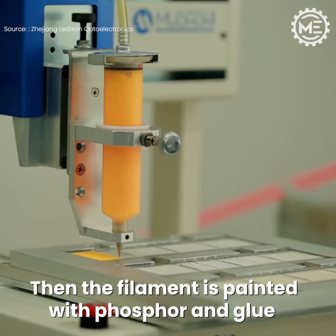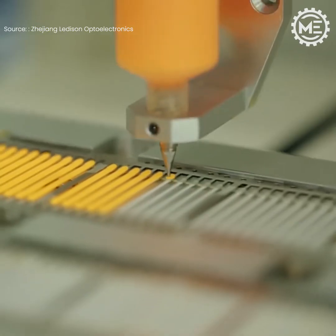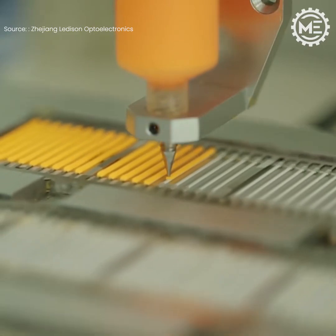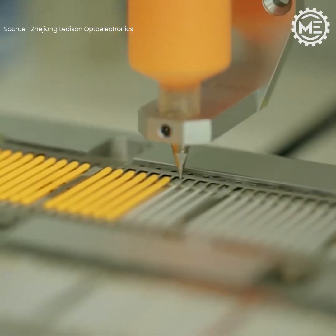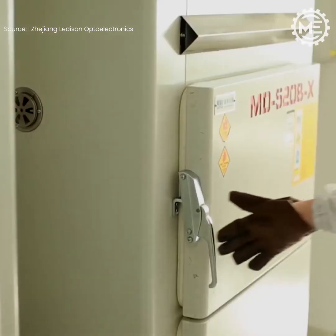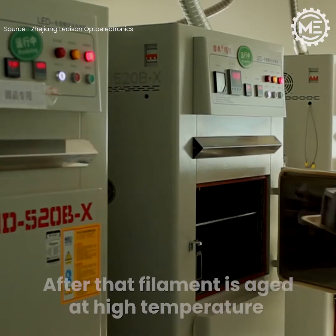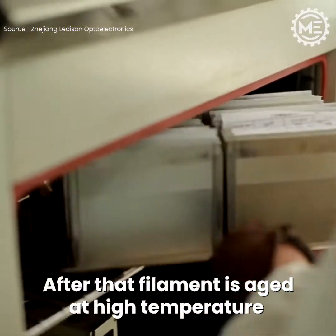Then the filament is painted with phosphor and glue. After that, the filament is aged at high temperature.